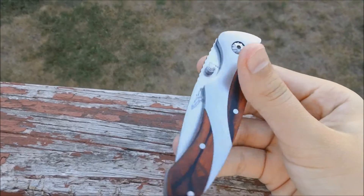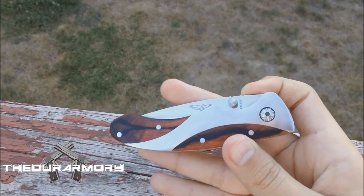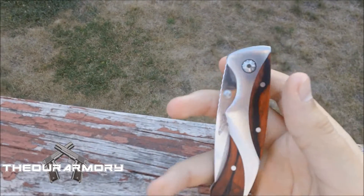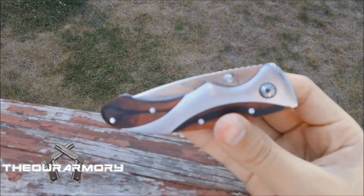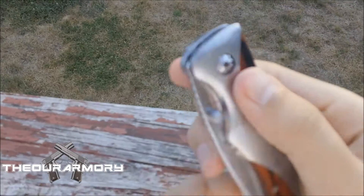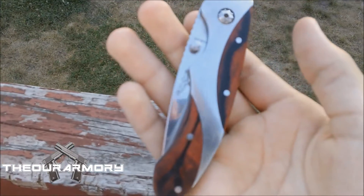I wanted to let you guys know that this is a three-inch stainless steel blade. In my county — my state — this is actually legal for me to carry, so I just want to make sure you guys know that and that I know my safety rules. But let's get on with the actual video.